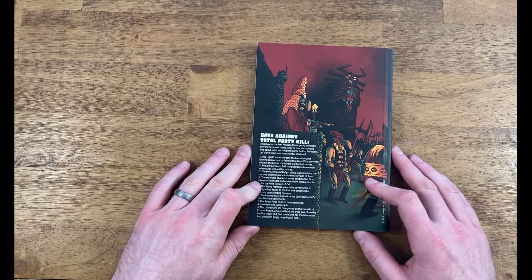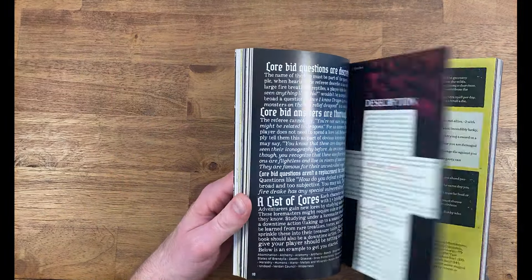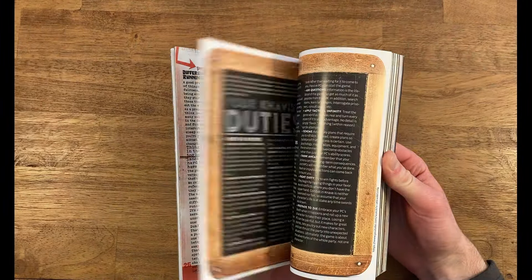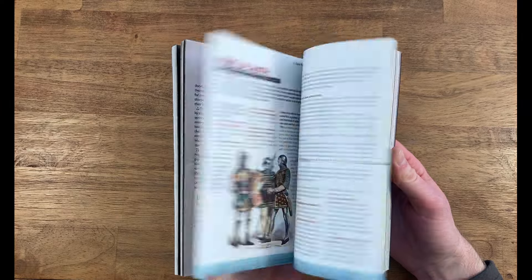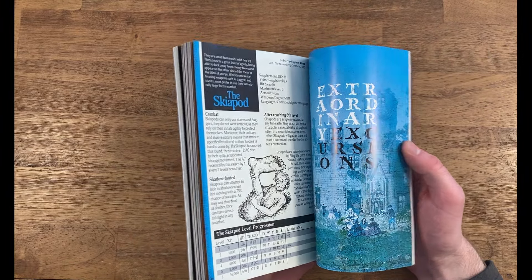So that is Knock. My final thoughts overall: it's pretty great. If you enjoy Knock, you're getting a lot more of the same — a ton of different articles that give you different tools, ideas, information, character classes, monsters, and adventures to use in your games. It is fantastic.